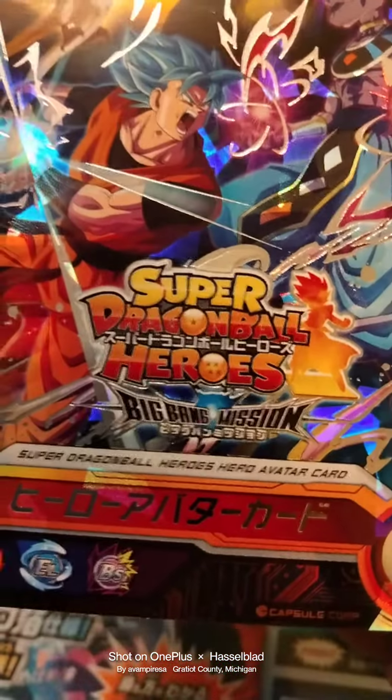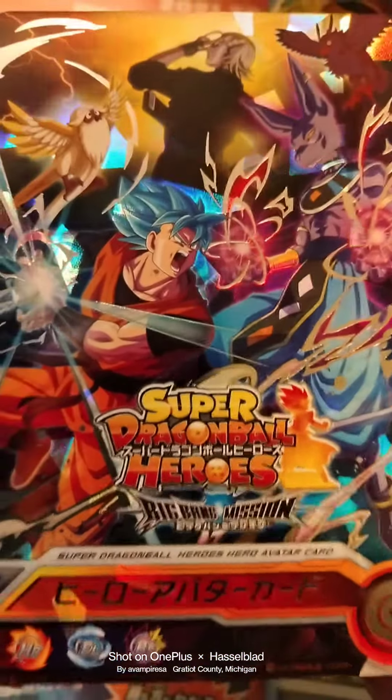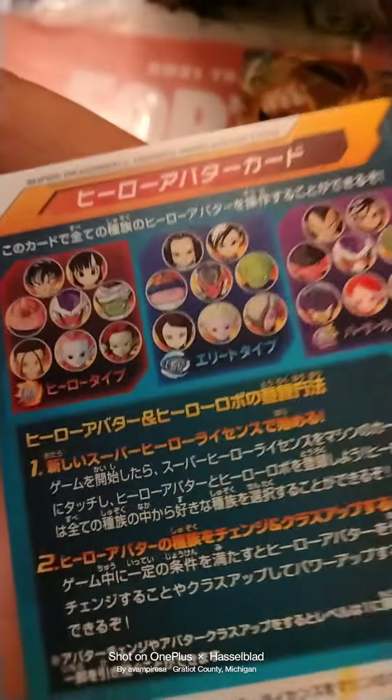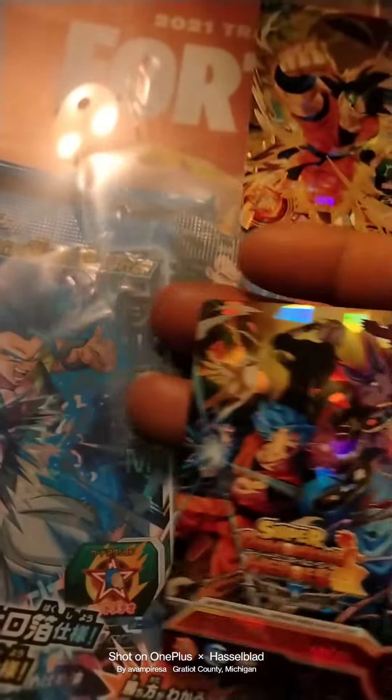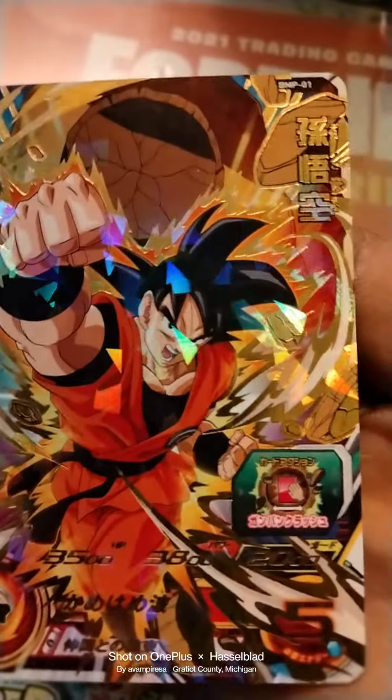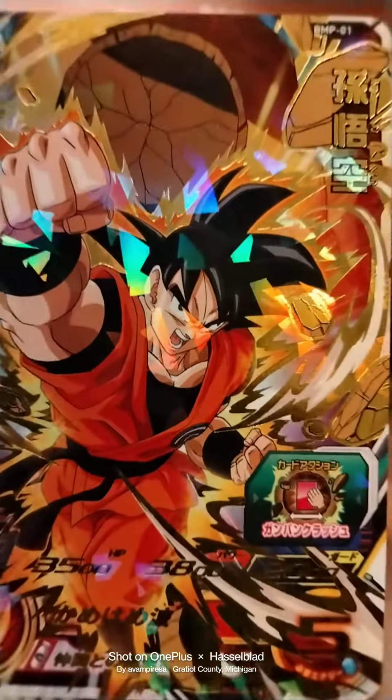It says Ultra God Mission Eleven. Up next, Sengoku BMP-01.